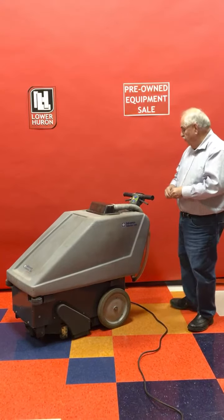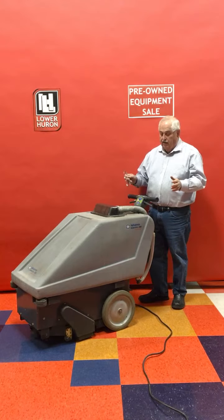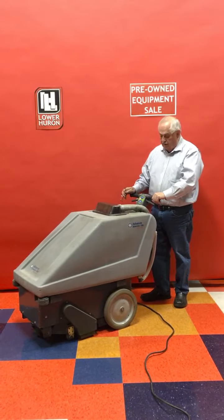This would be great for large corridors, banquet centers, churches, any place that has a lot of carpet cleaning to do.